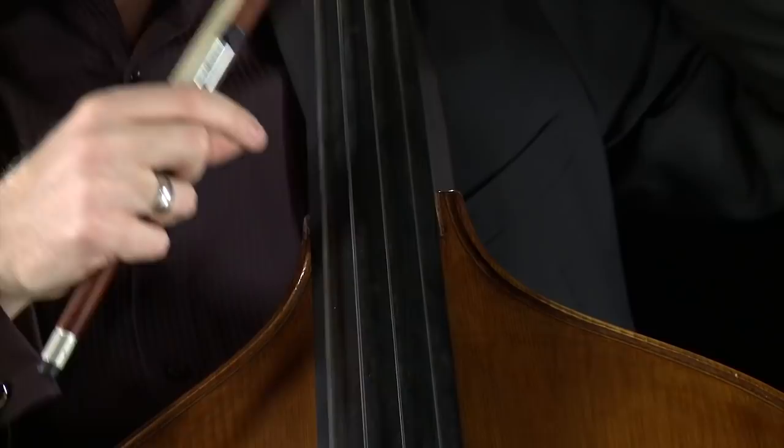Pizzicato reminds us that the bass is also used in genres such as jazz and bluegrass. It's the same instrument, only the setup might be a little different depending on the style, like for example using different types of strings.